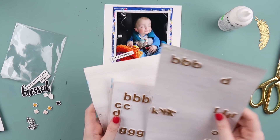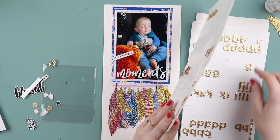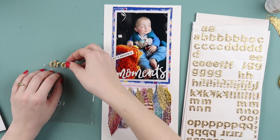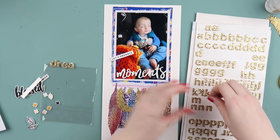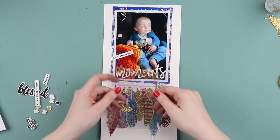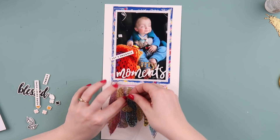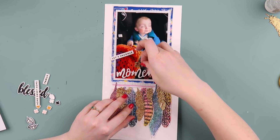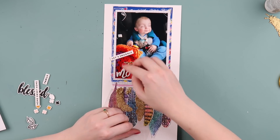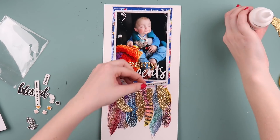I wanted to use 'let's snuggle' because he looks so sleepy and cuddly. I also wanted to use 'moments' but I wasn't sure whether it would be 'little moments' or 'sweet moments.' I settled on 'dreamy moments' because I was running low on T's and couldn't do 'little.' I'm on my last legs with some letters from my favorite thicker of all time — the gold glitter happy font. I need to track down some more because I don't know what I'm going to do when I really start running out of letters.